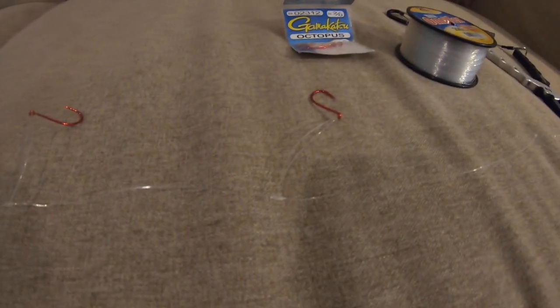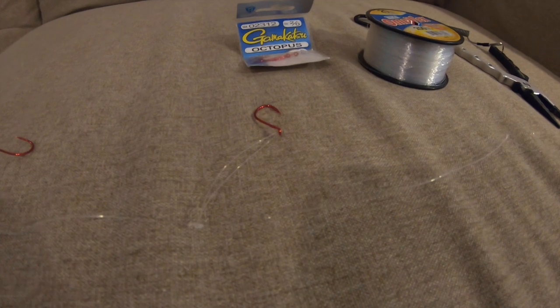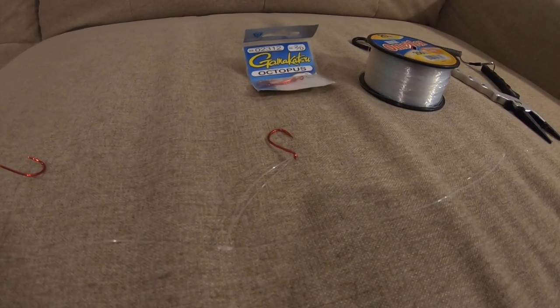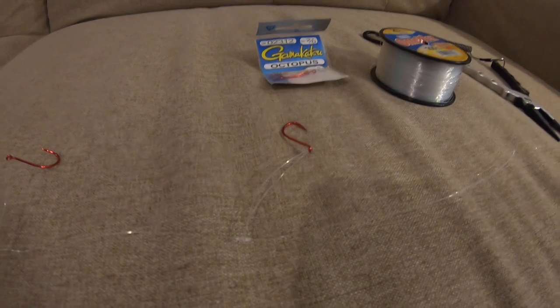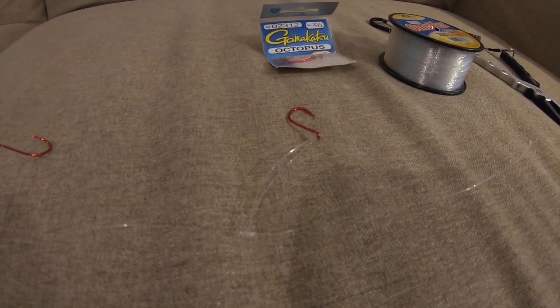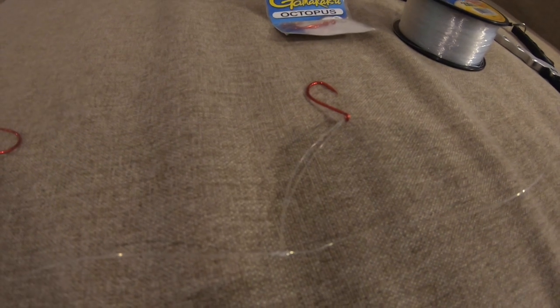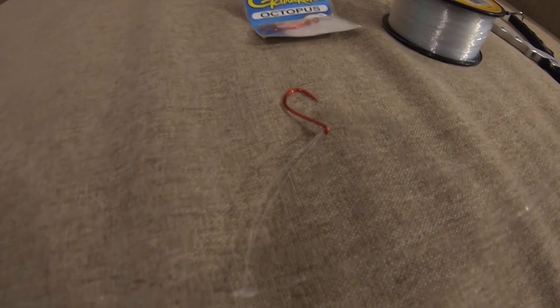Tonight I'm going out to a spot I know holds stripers. If you've been following the channel, you know I went out yesterday and only came up with a spiny dogfish. I'm determined tonight — it's my mission to get the first striper of 2020. The bait I'm going to be using is bloodworms, which I'll be putting on these hooks, using anywhere from one to three ounces of weight depending on the tide. This time of year you can't go wrong with bloodworms, so hopefully the two dozen I purchased come through tonight.